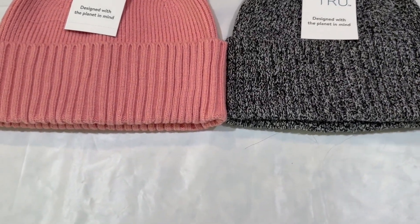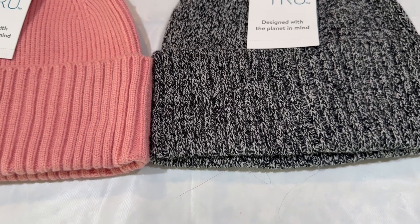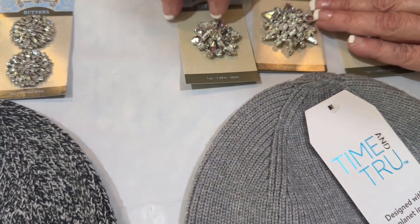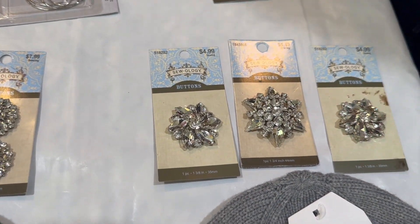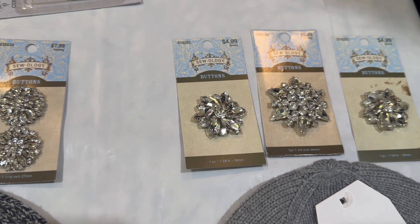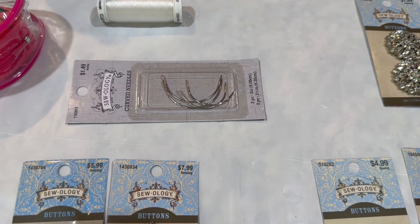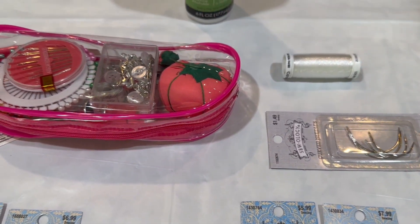We've got the pink hat, and then we've got the gray-white mix, and then we've got a solid gray one. And then on the crystals, we got these over at Hobby Lobby. What we have to do is attach them. We're going to use some transparent thread, then we've got some curved needles that we're going to use, and then we've got a sewing kit here just in case we need more thread.